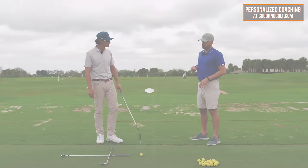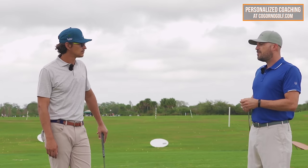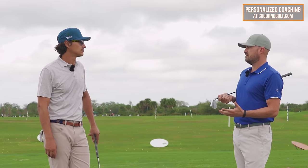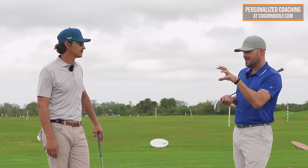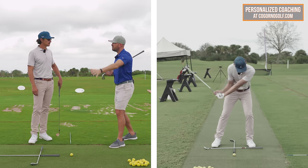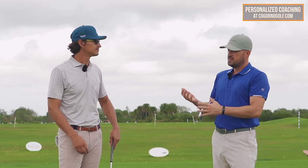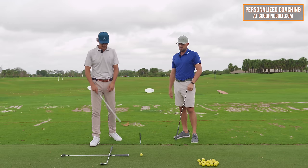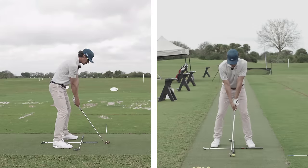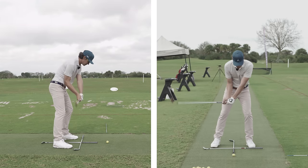I've seen you do a lot of coaching, and we see a lot of the same golfers. Probably like 10% of the total golfing population does this one move — the transition from top of backswing to kind of halfway down — correctly. And probably the rest of them really need to improve this area. So let's talk about what those two things are, then go through some of the feels, drills, and details of each one.